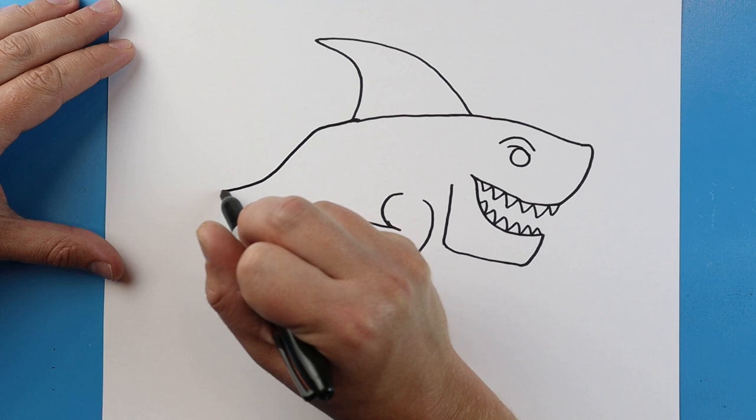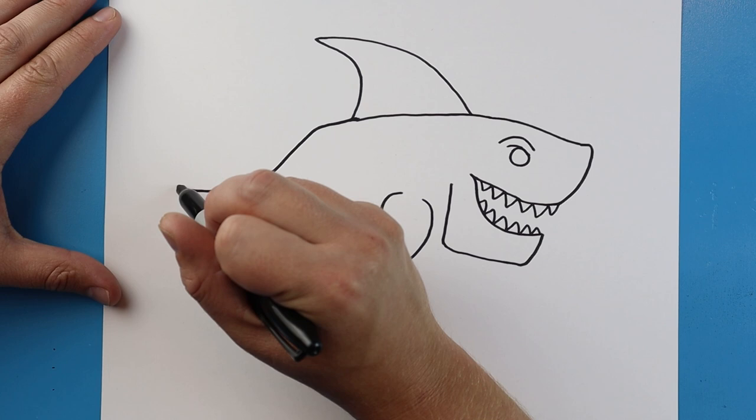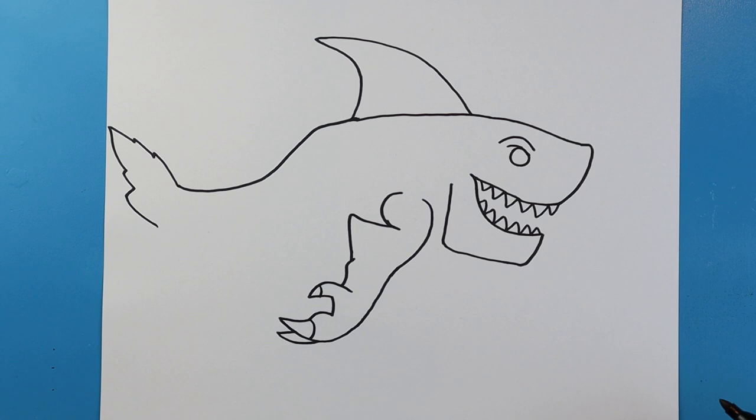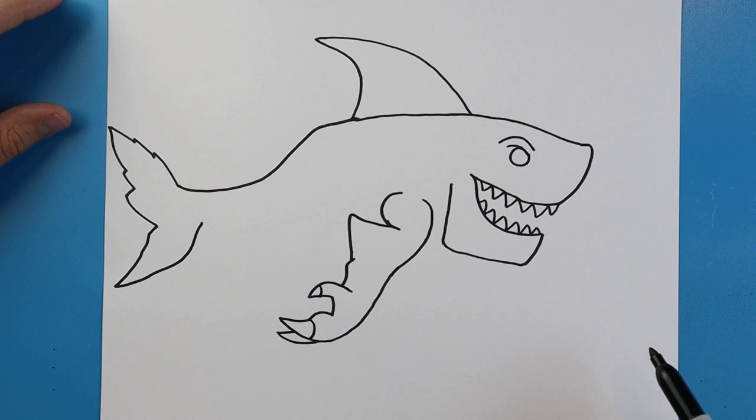Starting here, we're going to make a line that's going to go down. It's going to come out to here. I'm going to make a line that's kind of pointy that comes up for the tail. Then it's going to come back here kind of pointy. Then I'll make a little line that's going to come down to a point, and it's going to come up here. Then we'll make another little one that goes out and then comes up.